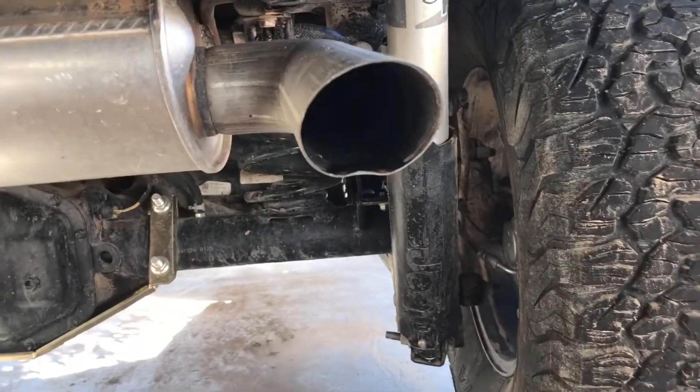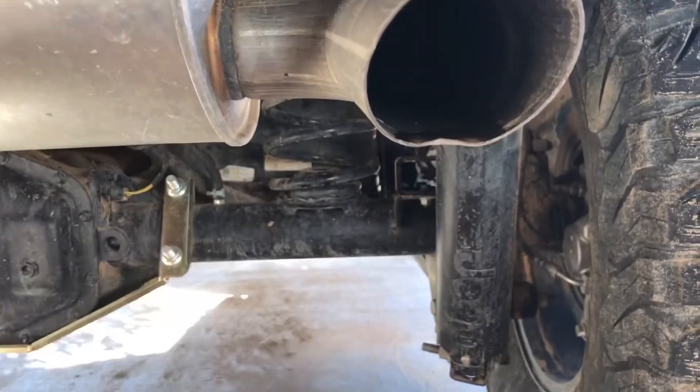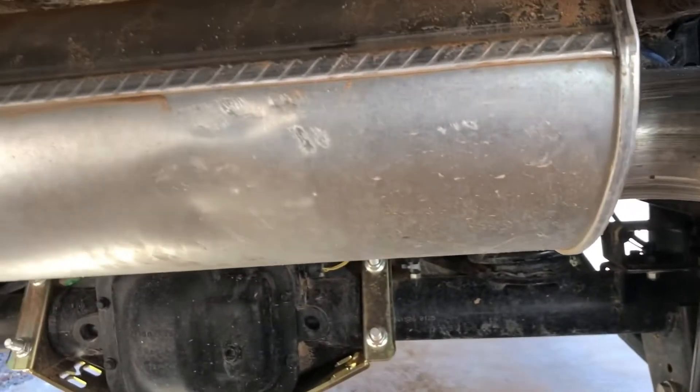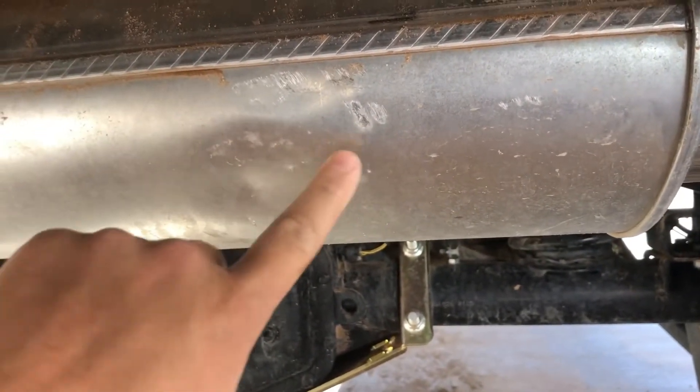If you're watching that video, I thought this would be a lot worse going up the waterfall. So here we came down on the muffler tip. The muffler itself — you can see all the dents and the scratches.